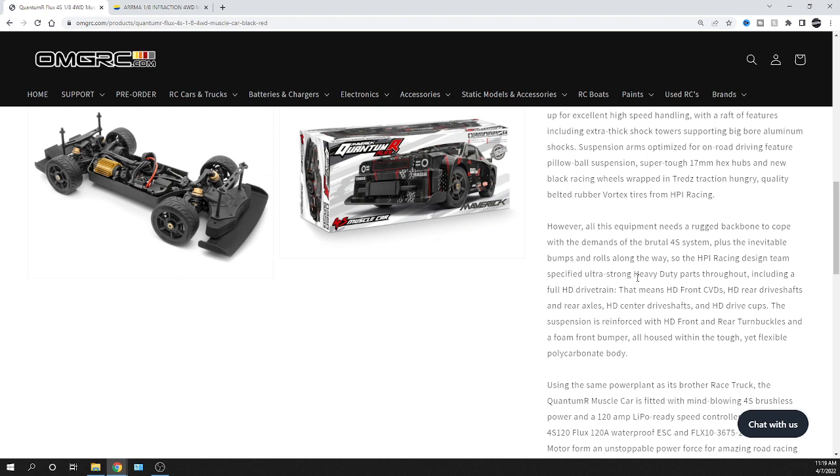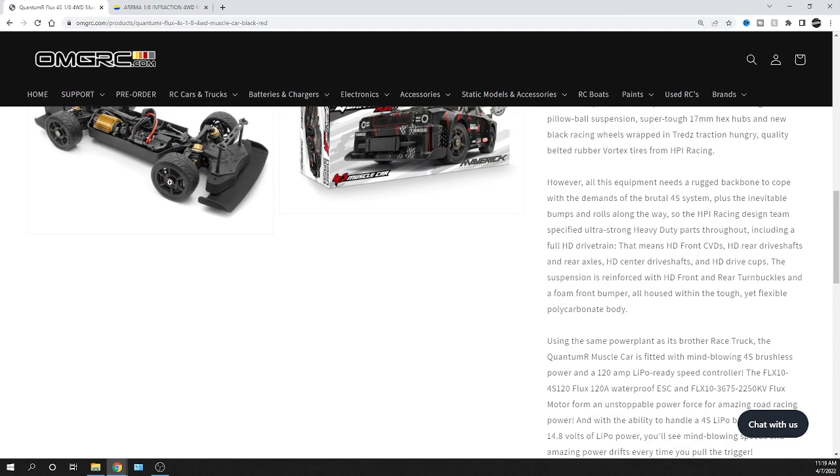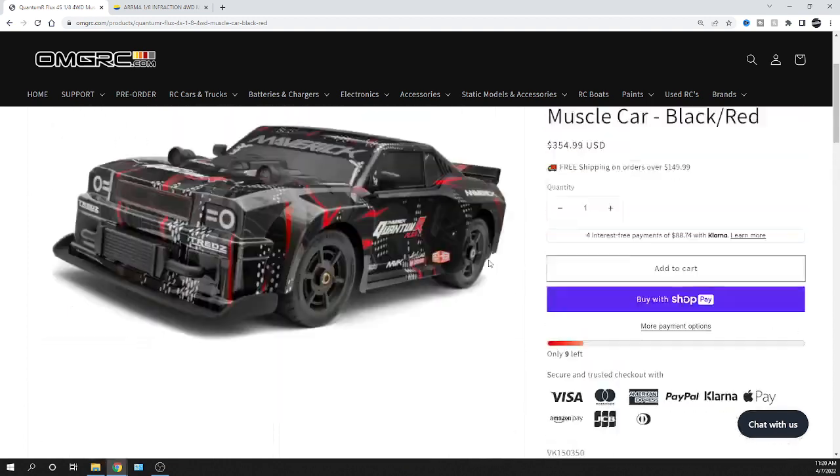It only has one plug, so if you want to run 4S you could use an adapter that splits into two and run two 2S LiPo batteries. Or you can run a single 3S LiPo — it'll make the car a little slower but still works fine. The tires are belted and it uses 17mm hex hubs, so there are lots of tire options as long as you stay in the right size range. Note: it does not come with a charger or a 4S LiPo.